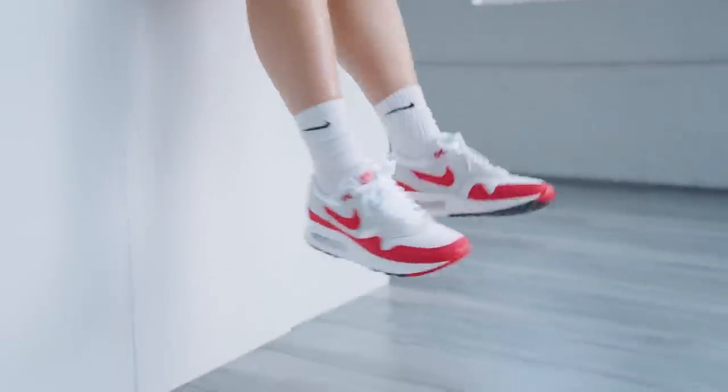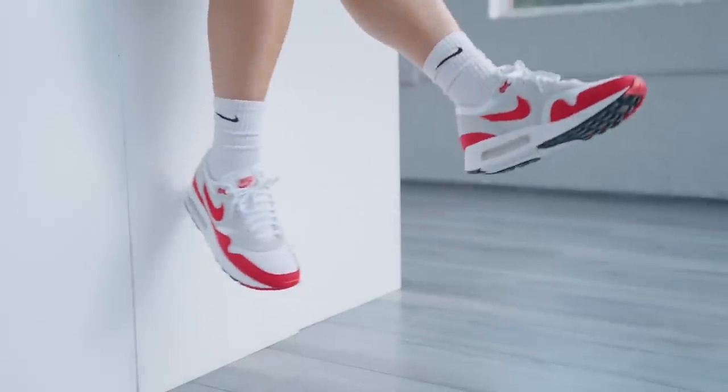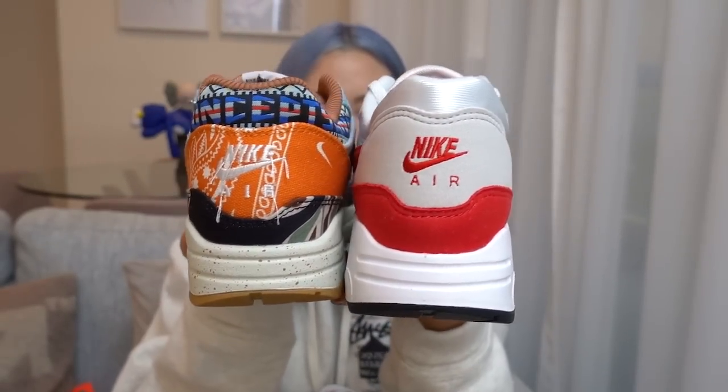The midsole is a lot thicker than your typical Air Max 1 because the air unit is much larger. You can really see the difference especially when you look at the back of the sneaker — the Big Bubble definitely sits higher.